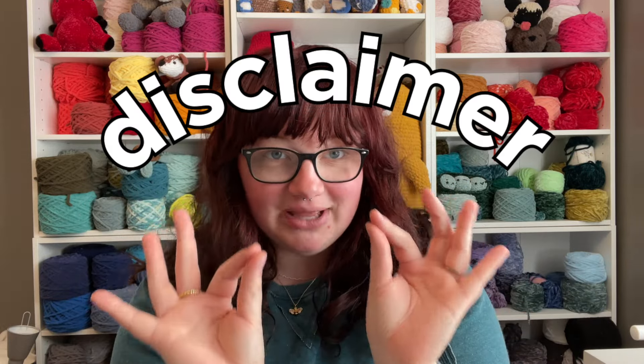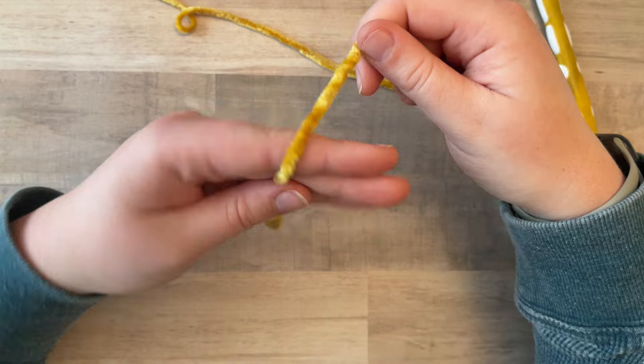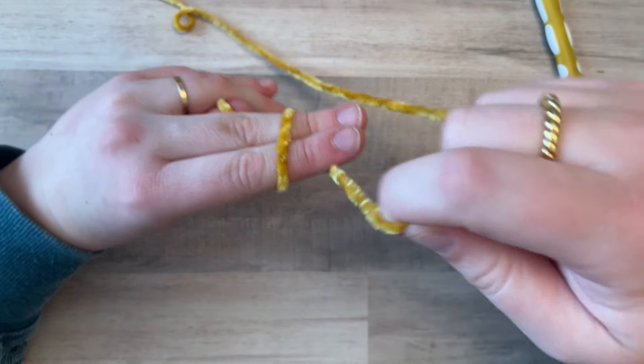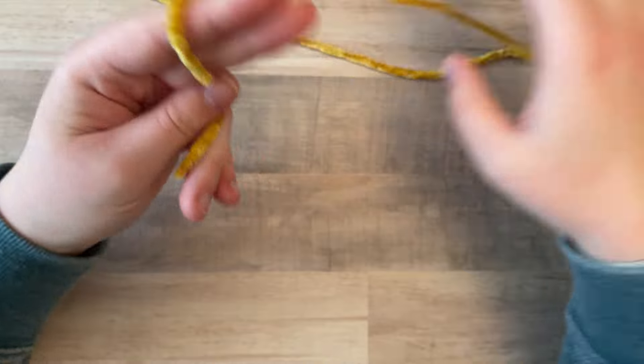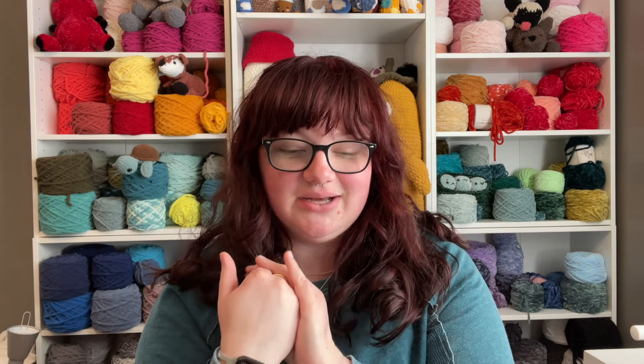Disclaimer: basic knowledge of crocheting and amigurumi is required to make this bee. I really tried to show you how to make a magic ring, but this is why I can't do tutorials — I second-guess myself. A magic ring is complicated to learn, and I don't know how I'm going to teach anybody how to single crochet either. So you kind of have to have some basic knowledge. It's a beginner-friendly pattern, kind of — it's only six rows — but basic knowledge is required.